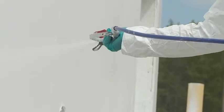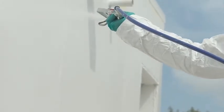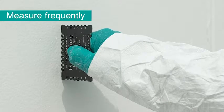If more material is needed, apply another coat of Dow Corning DefendAir 200 onto the wall. Measure your wet mill thickness frequently to ensure proper coverage.